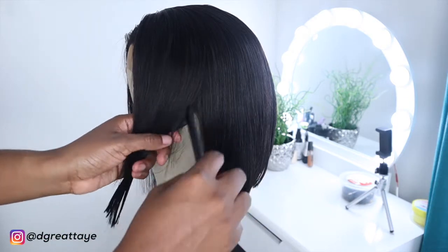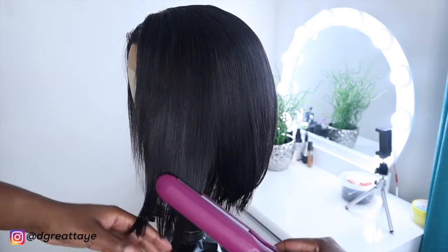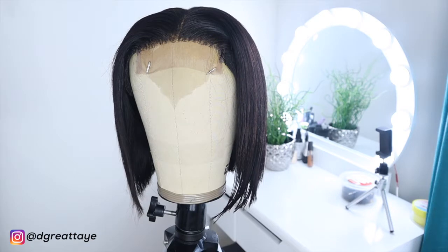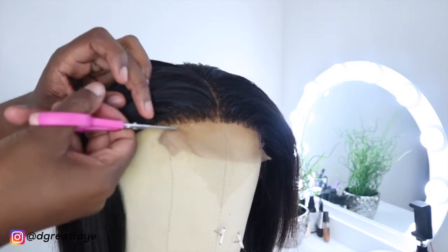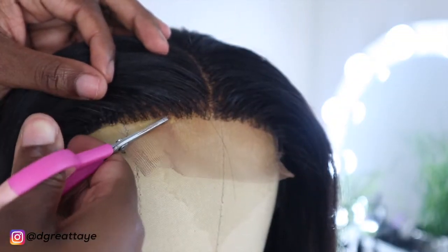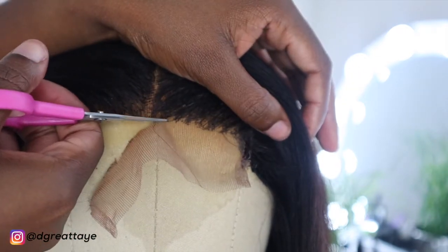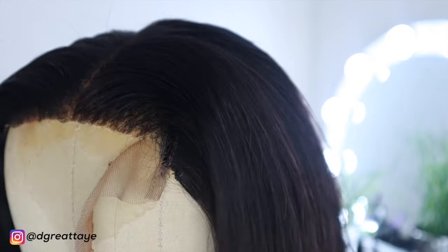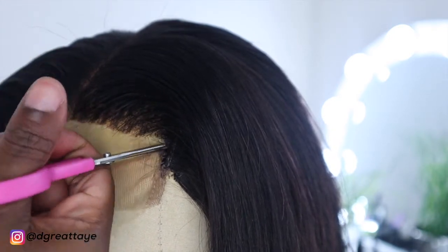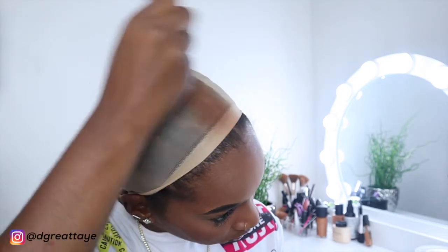I'm just going over it with the flat iron. That side of the hair looks really thin because I had oil on my hands — that's the reason. Now I'm cutting away the excess mesh on the wig. I prefer to cut it before putting it on my head so I can just put it on and go. After cutting the mesh, I'm adding some foundation on the wig cap in the middle so it looks like a scalp.